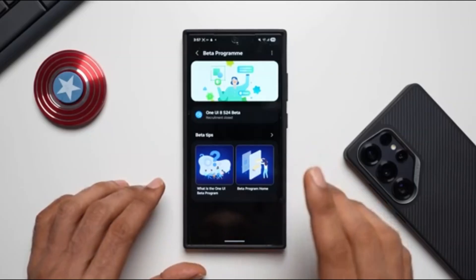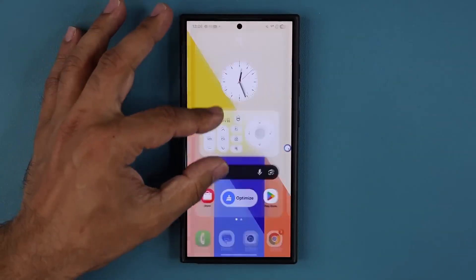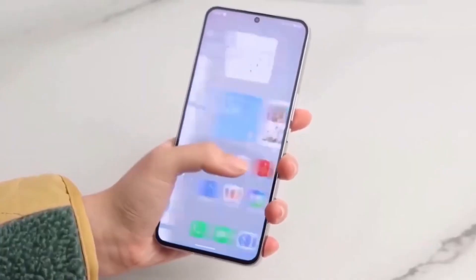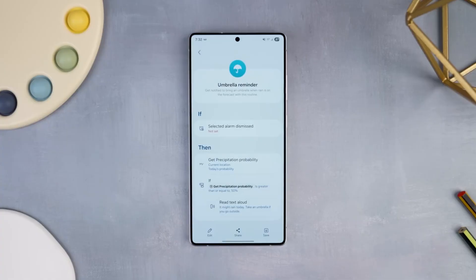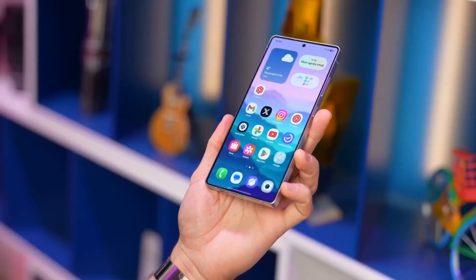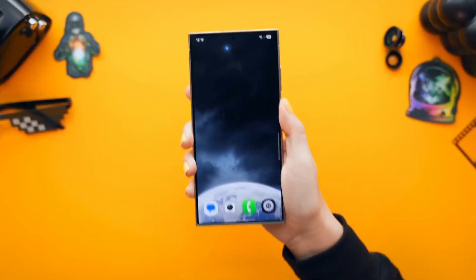Once you're accepted, Samsung wastes no time — they'll push the One UI 8 beta firmware straight to your device over the air. Getting the beta is just the start; the real excitement comes when you start poking around, finding hidden tweaks and features nobody's talking about yet. Installing it is simple: head to Settings, then Software Update, then Download and Install. Let the phone grab the files and watch the progress bar while it reboots.